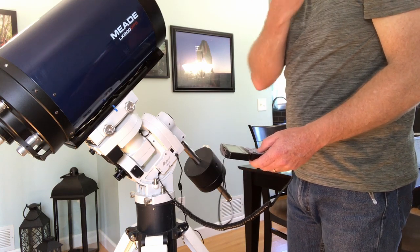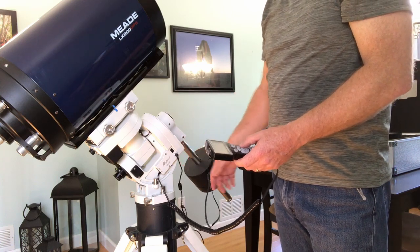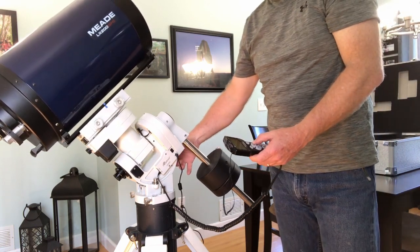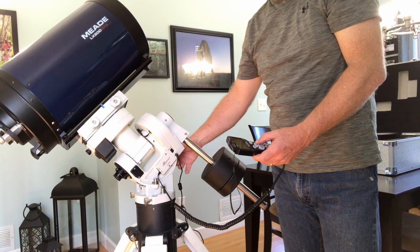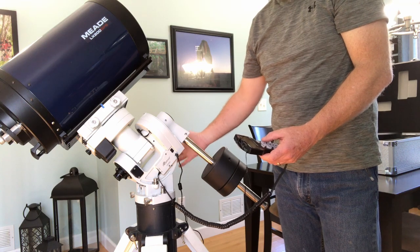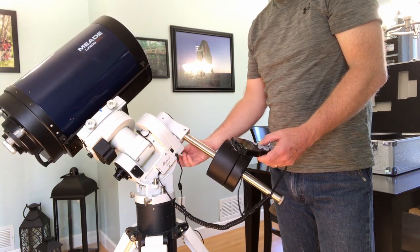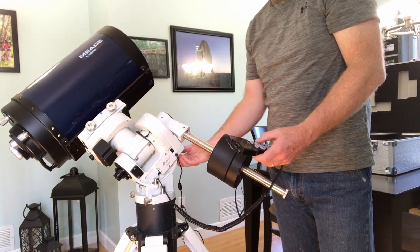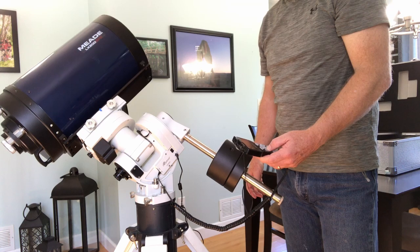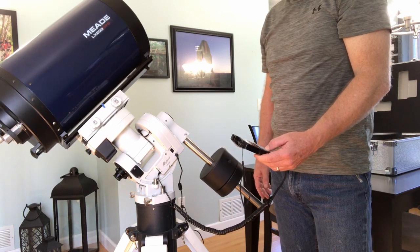I'm going to show you what it sounds like when the motors stall. There's no harm that can be done — they're stepper motors, they just slip, it's not a big deal. This is what it sounds like when it runs correctly. Now as it's running I'm going to engage it a little bit more until the motor actually stalls. Sounds horrible, but you're not doing any damage whatsoever. I just backed off very slightly and it starts up again and runs fine. Ioptron says you're not doing any damage at all to the motors — they're made to slip like that.